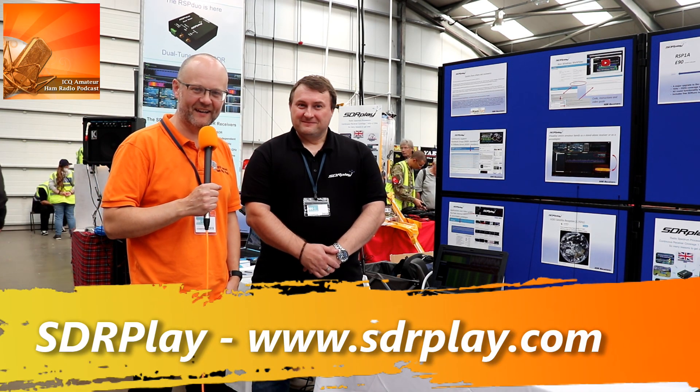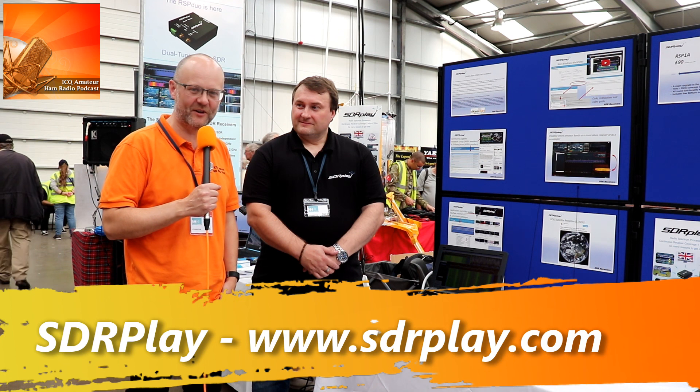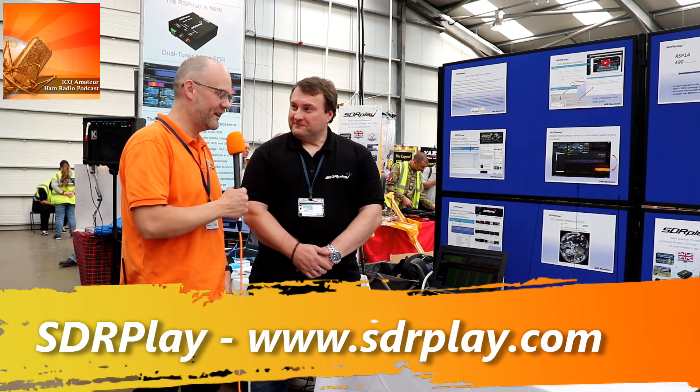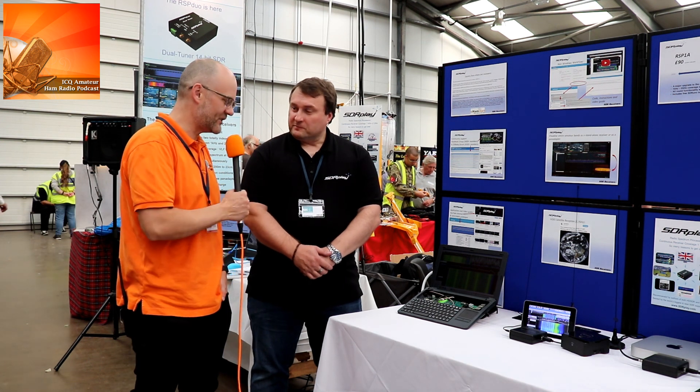We're here at Newark National Landfest 2018. I'm joined by Andy from SDR Play. We last had a chat back in, I think it was June, back at Frugitsarben — it was the first week of June. You'd just launched the RSP Duo. So how's that gone?